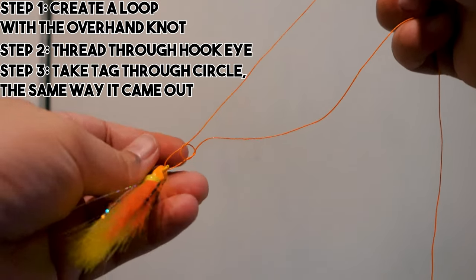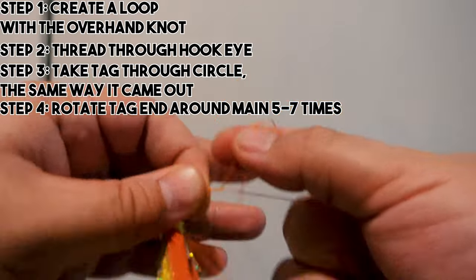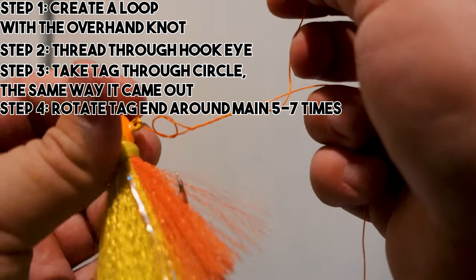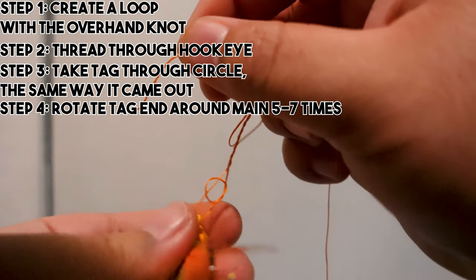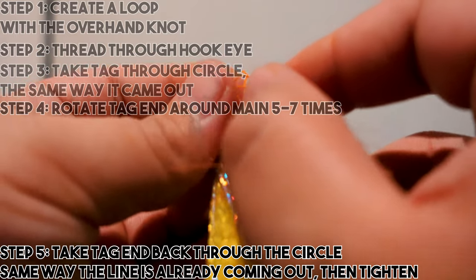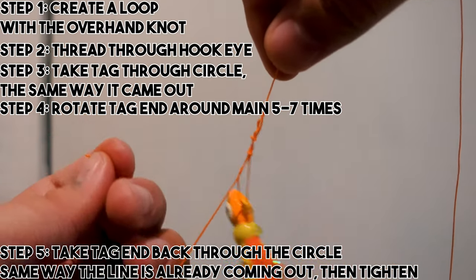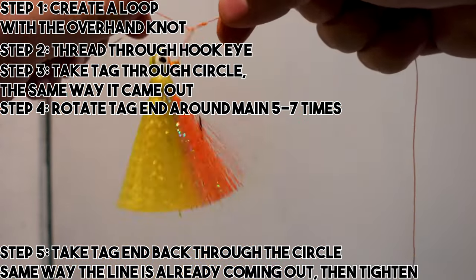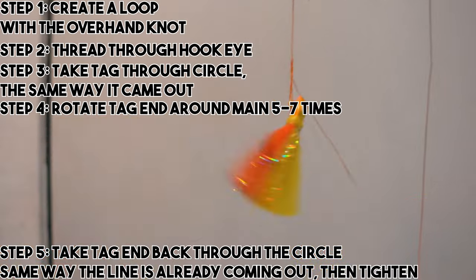Pull it tight — a lot of people like to take it down to the jig eye but since I'm using braid that's a bit more dangerous, so just hold on to it right there. Hold on to the loop and do as many rotations as you feel comfortable with — my go-to is six or seven with ultralight. Again, pay attention to which side of the loop you do it in — same direction it's coming out, go back that same way. That's what makes the weedless part. Go through that triangle you created, pull it tight, and you have your loop knot. Pull this way or that way to gauge how big your loop will be.